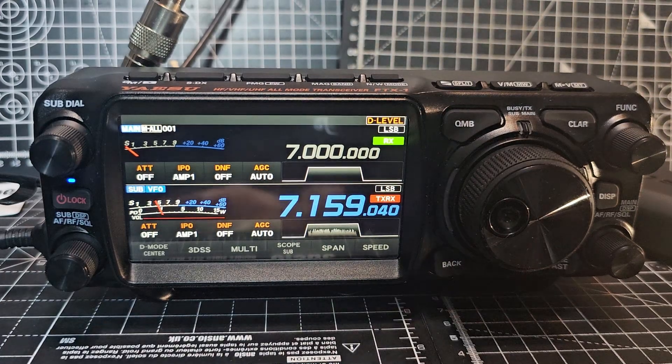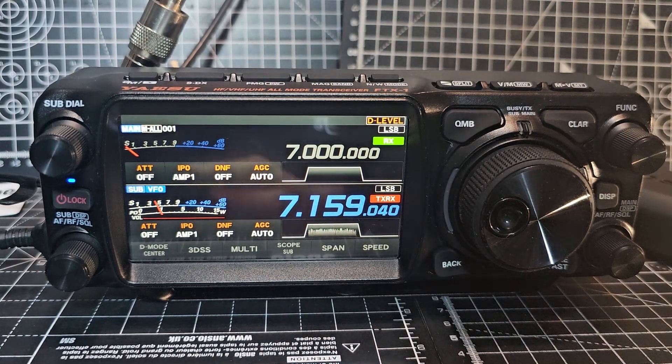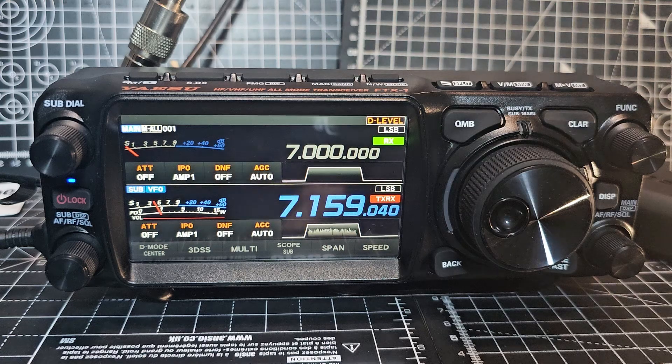ASU FTX1 — I'm going to call this firmware version 3 because there are some changes to what is advertised.